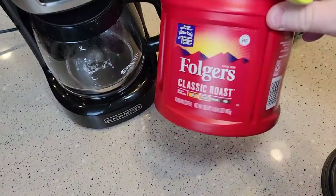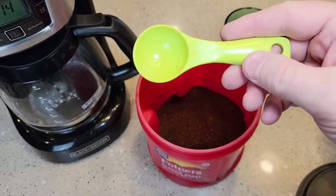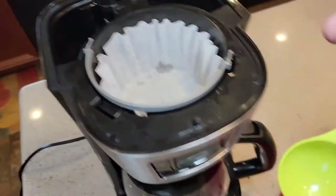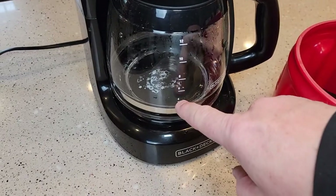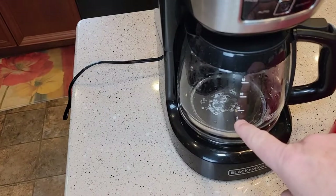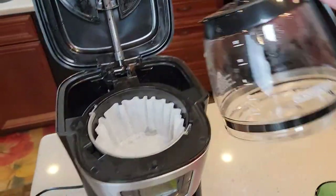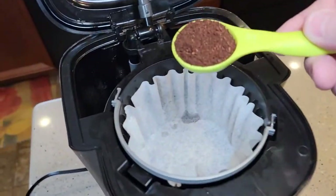The user manual says to use one tablespoon per cup. So I'm going to do 12 cups — I'm going to put 12 tablespoons in the filter basket of coffee grounds. If I was only going to do four, I would put four tablespoons and fill this up to the four mark. If I want to do six, I'd do six tablespoons and fill to the six mark. We're going to do 12, so I'm going to count off 12 tablespoons.